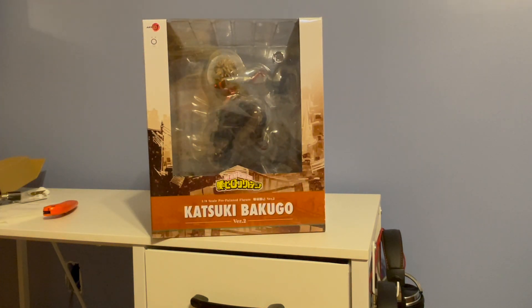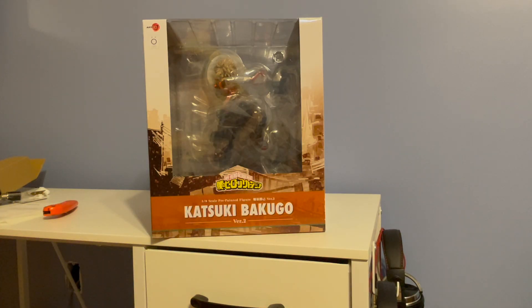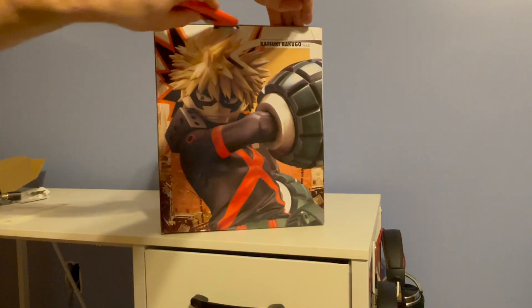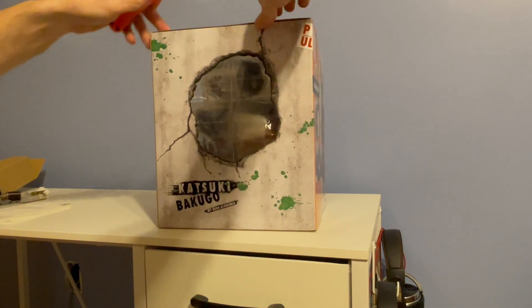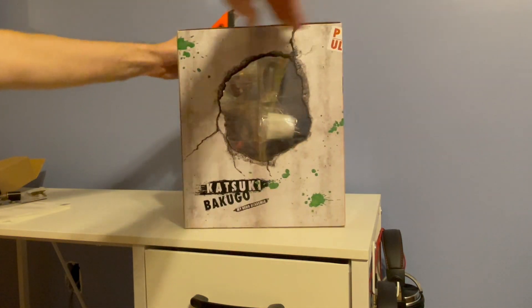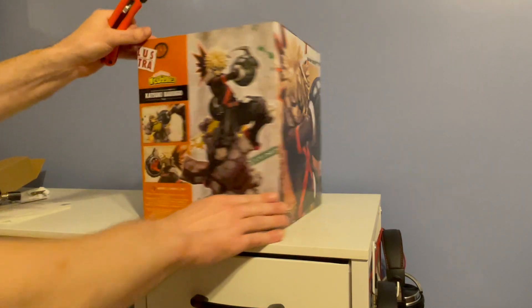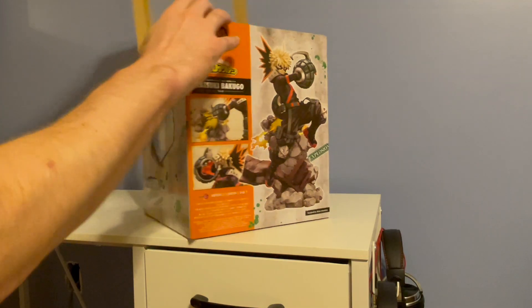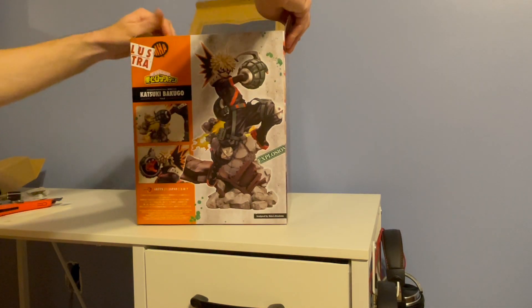Alright, now we've got the Katsuki Bakugo Version 2 1/8 scale pre-painted figure, this is from My Hero Academia — you probably knew that already. This is pretty expensive; normally it's around $165 or so, but I got this on Amazon for like a percent of that. It was a really good deal from some delightful seller — there was like a coupon — but it was like nothing, and for a figure this big that's pretty awesome.